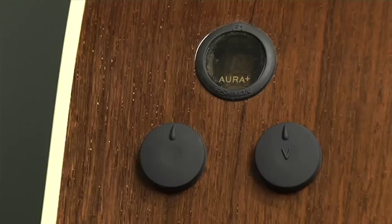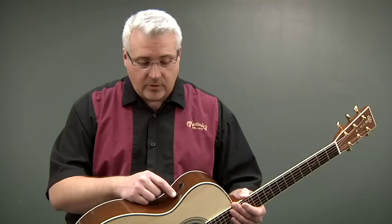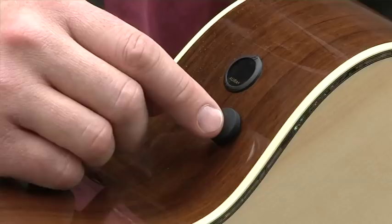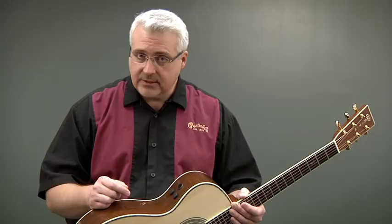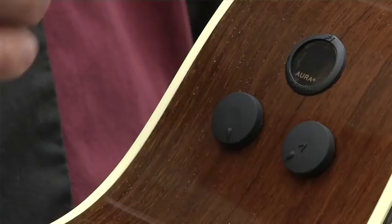There are a couple ways you can tell if your guitar comes with the new F1 OR+. The first way is to take a look at the lens cap, which will say 'Aura' with a plus sign. Another way is to hold in the F1 OR+ volume knob, which activates the system. The first thing you'll see is an F, then a one, and then a plus sign, confirming that you have an F1 OR+.